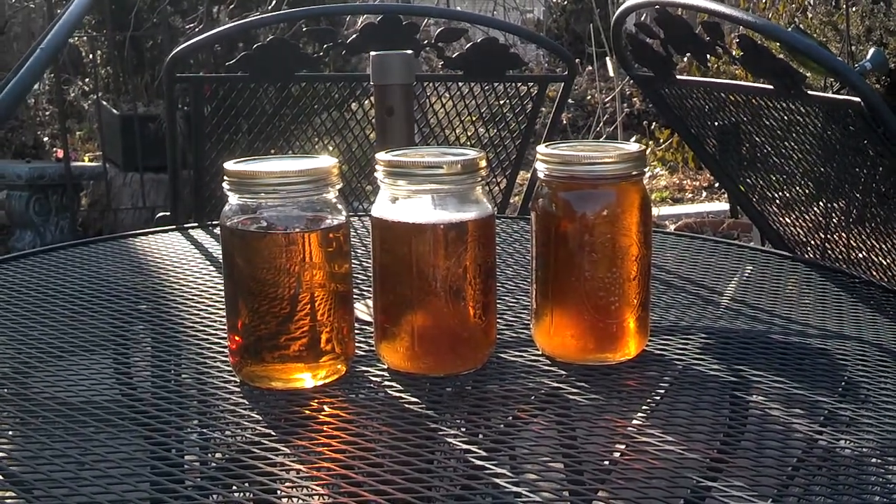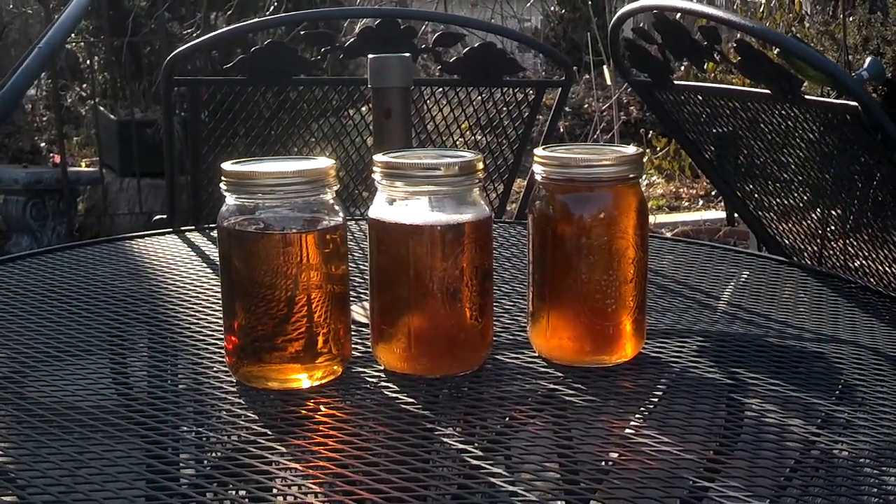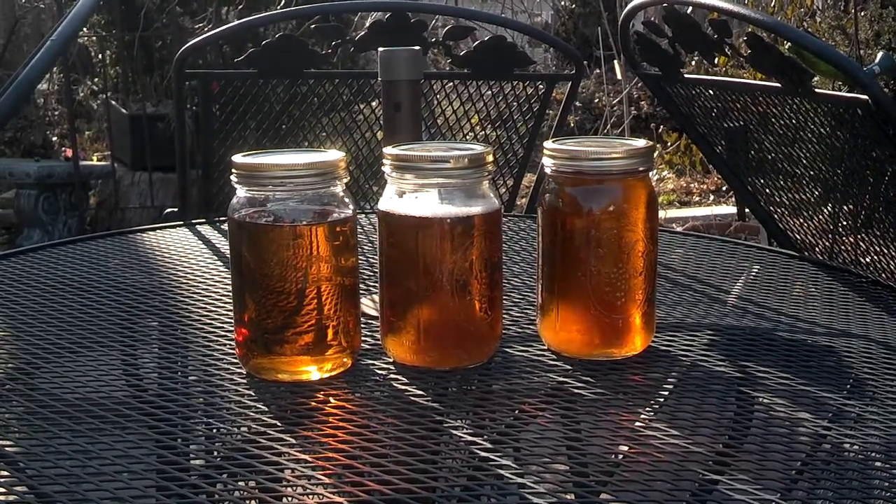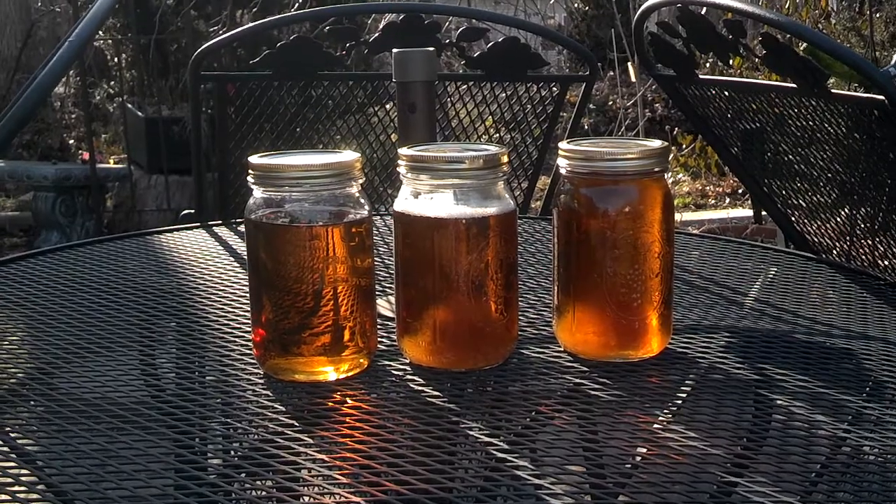Hey friends, I finished cooking up the maple syrup. The two on the right are just still hot — they were just cooked today. You can see a little sediment in them.